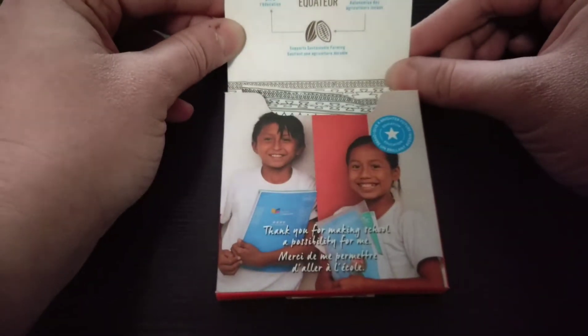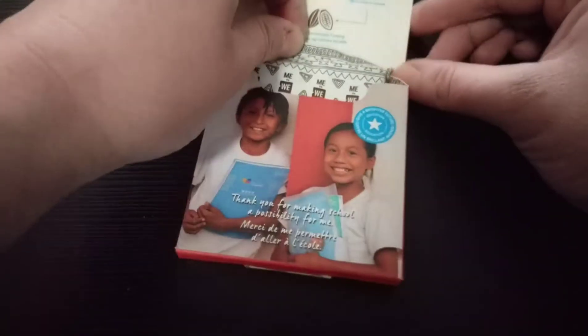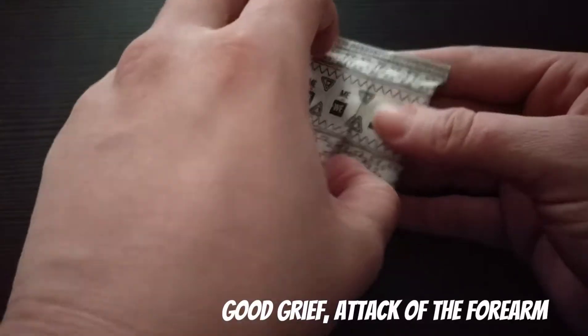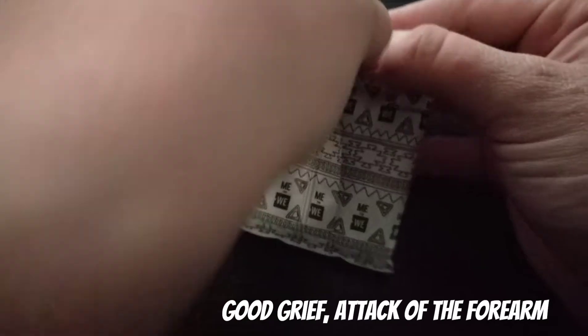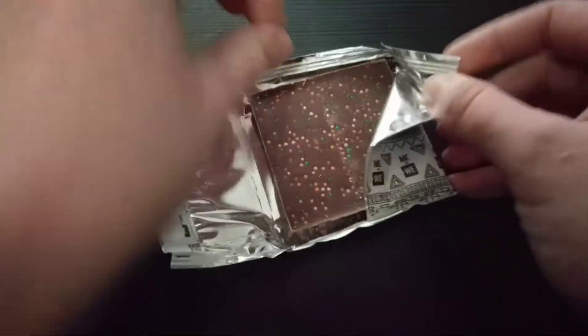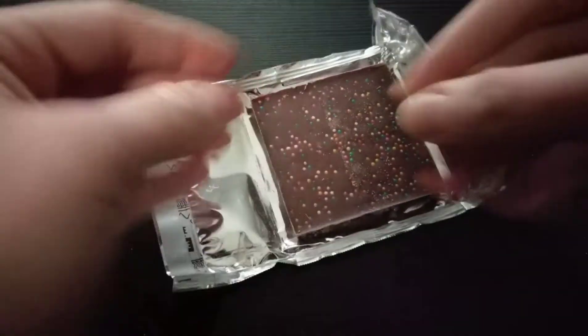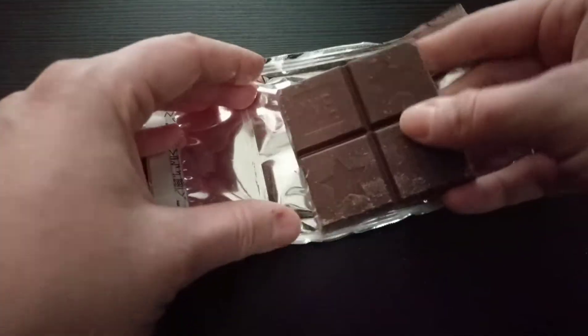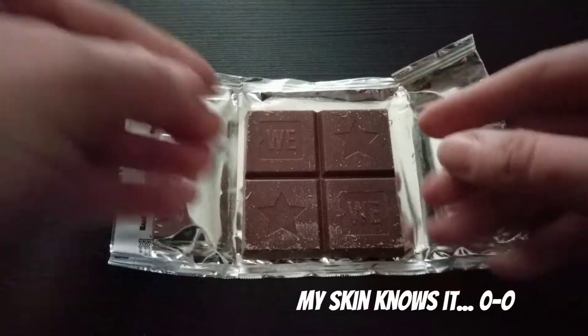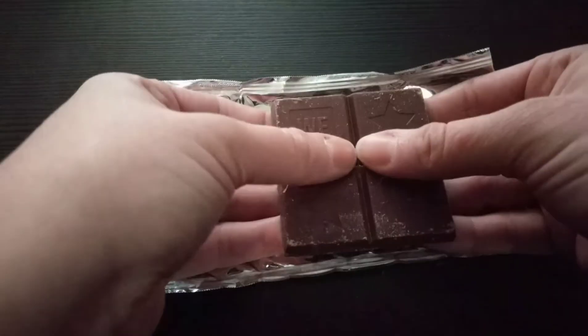These are single origin chocolate bars from Ecuador — it's the Fino de Aroma bean, which I had never heard of, but I'm always learning; that's part of my adventure here. The packaging is cute with MeToWe branding all over it. When you open it up you have a chocolate bar comprised of four little squares, and on the bottom you can see that pretty sprinkly effect with the candy — little stars stamped with 'MeToWe.'